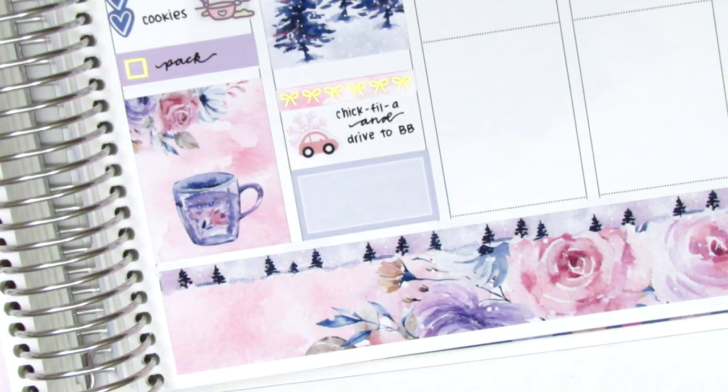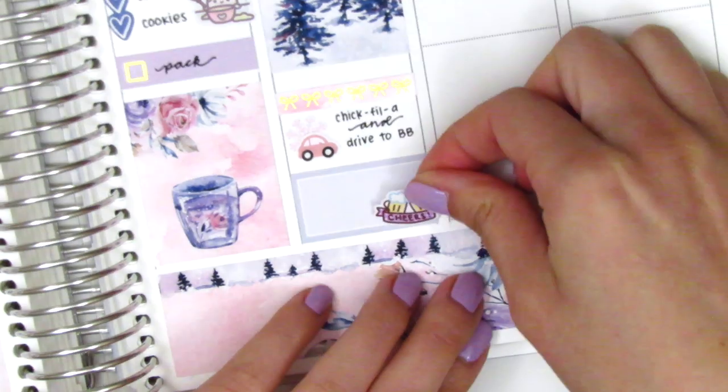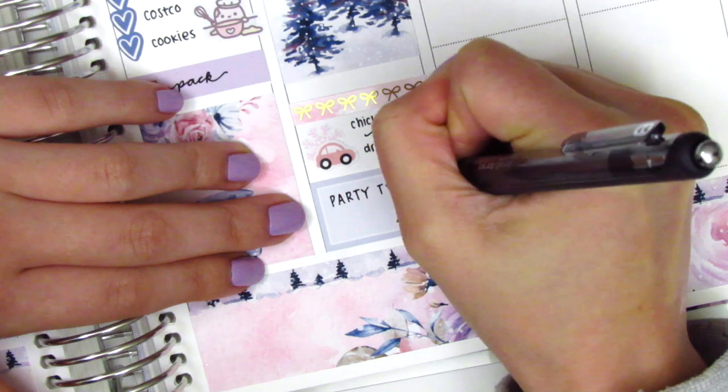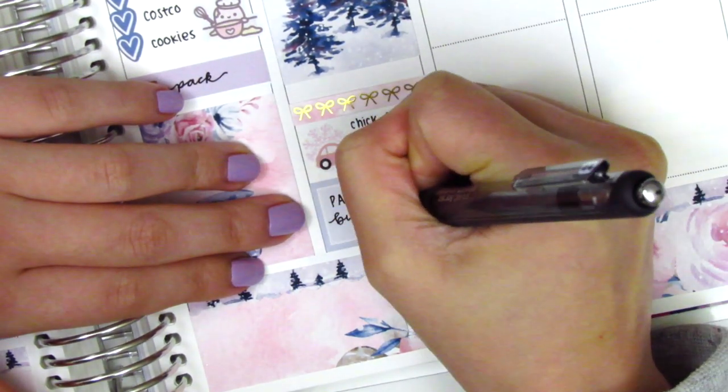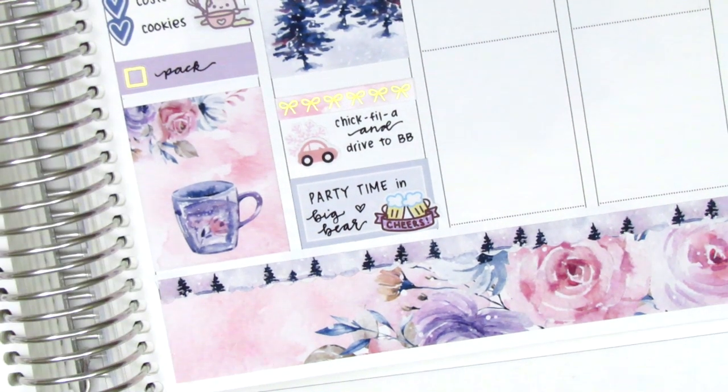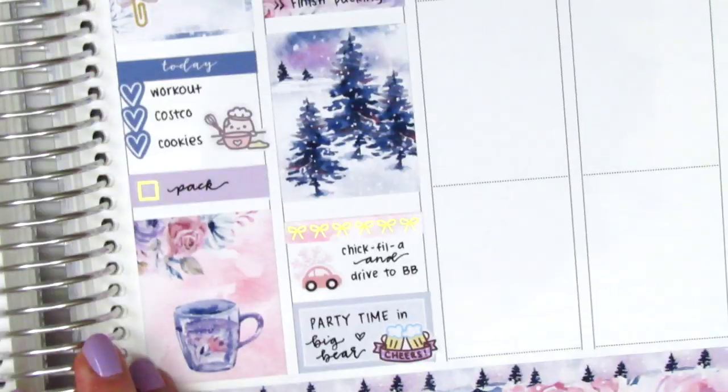This trip has been an annual tradition for this group of friends - this is our ninth year doing it and it's always super fun. We always love getting together and playing games and just hanging out. Friday night when we get in it's always party time, everyone's super excited to see each other, and so to mark that I used a beer sticker from Paper and Milk.